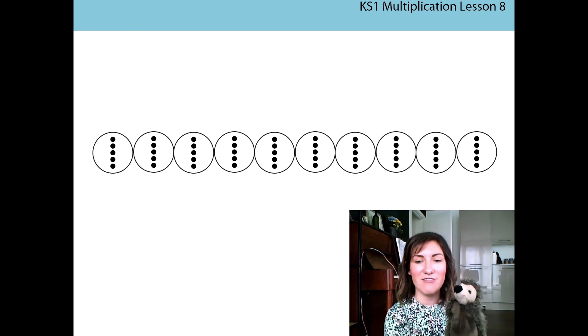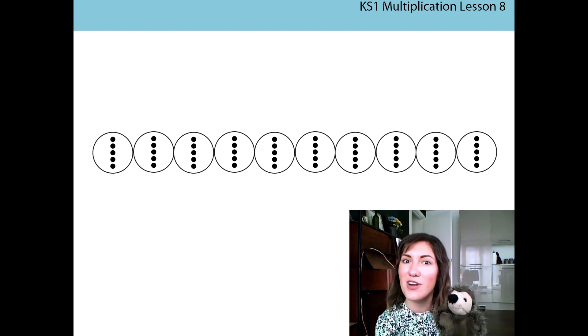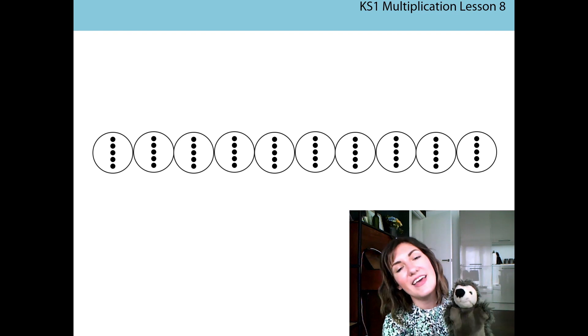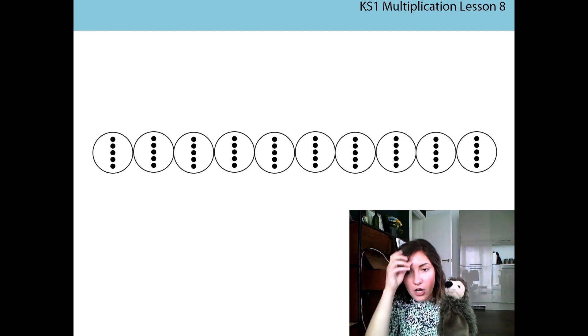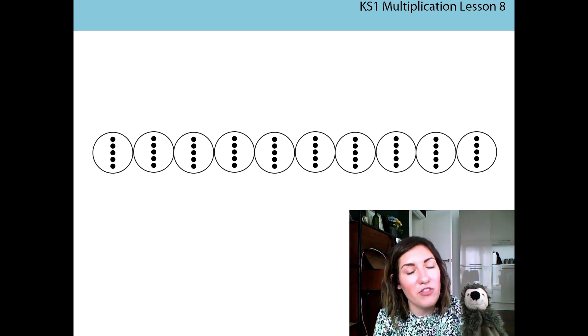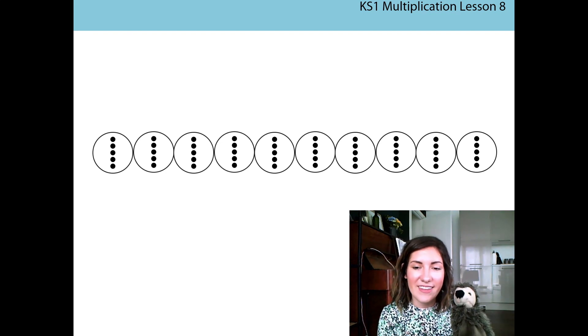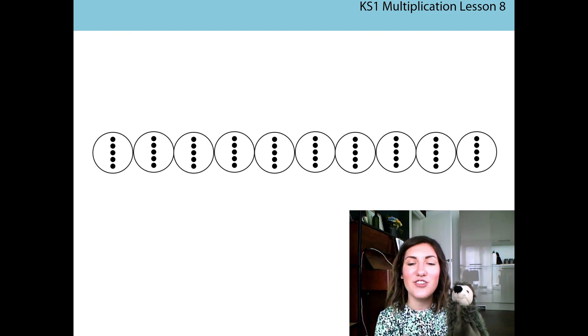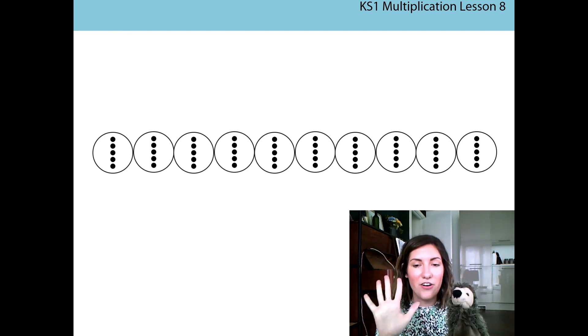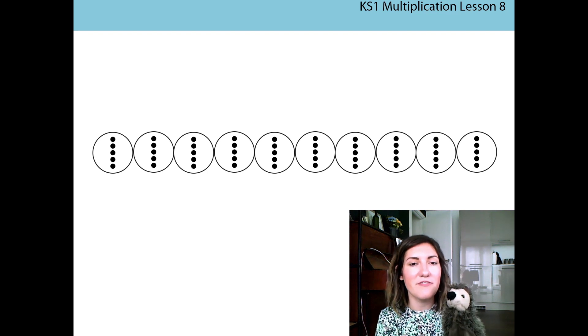Well done everyone! We have counted up to fifty in fives. I know that you've got really good at counting in twos, fives, and tens, so we were just trying to do a little bit of practice. If I counted to fifty in fives, how many tokens does that mean I have on the screen? That's right — I've got ten tokens. Five on each token equals fifty.